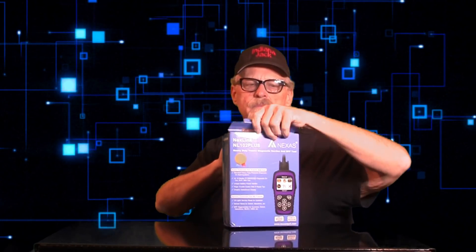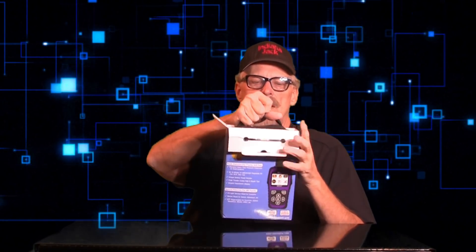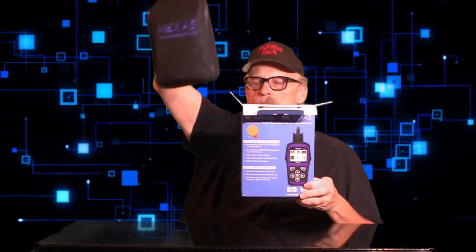Hi everyone, this is Indiana Jack and we're doing yet another mini review of a product that truckers and the trucking industry want to know about. It's made by Next Link — the NL102P — which is different from the Nexus you see online. Let's do a mini unboxing here and see what this does.